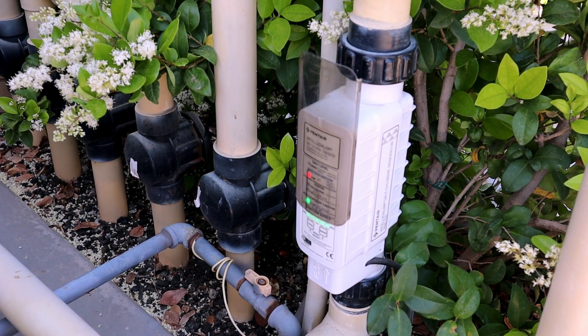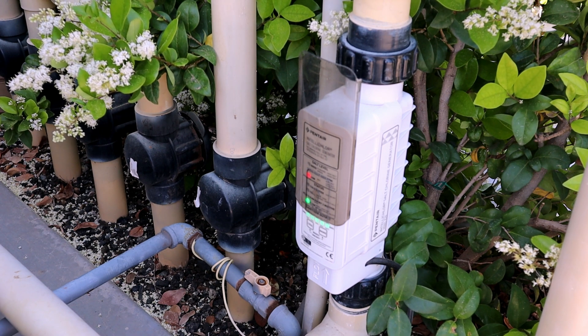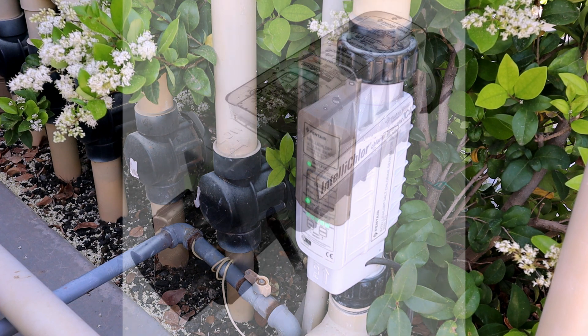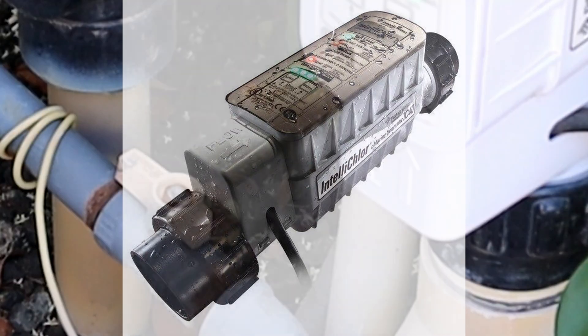As you can see, my old unit will sit there and flash between the red and the green, and that's one way you know that your unit's worn out. This one I've had over five years and our pool guy has actually said we need to replace this a few times. Rather than have the pool guy replace it, doing it yourself will save you three to five hundred dollars.